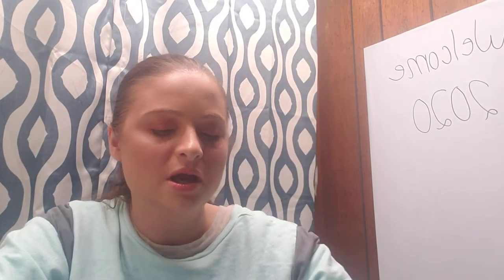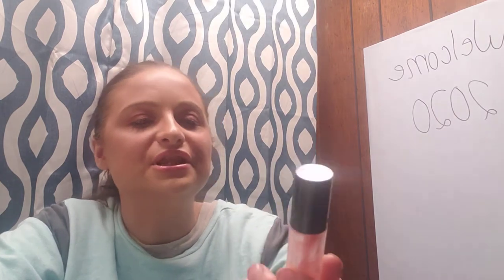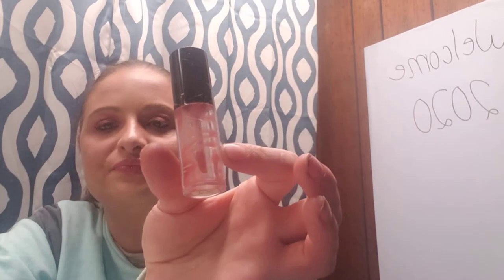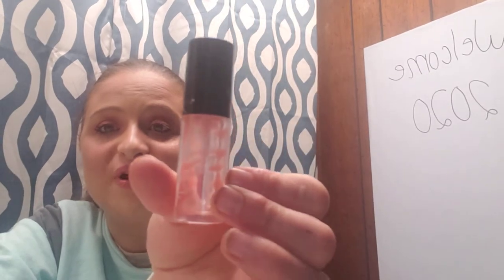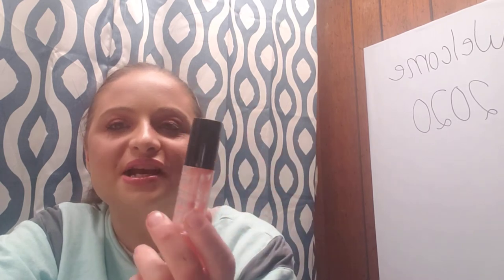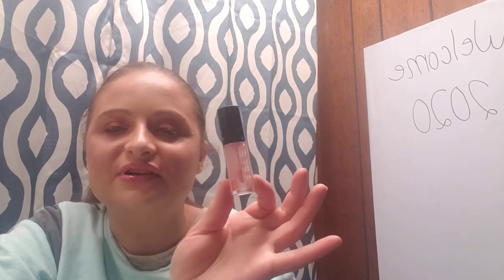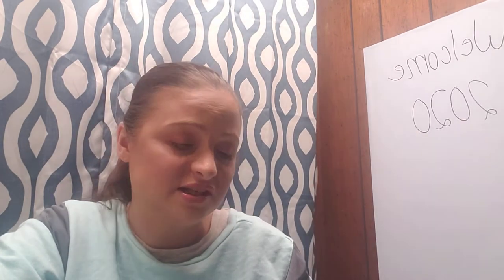I also finished the Trust Fund Beauty Lipgasm Lip Gloss in Method to the Madness, which was in my 2020 Project Pan. I used it 40 times after putting it in the project pan, and it was only half full at that point. The full size is $22 for 8ml — this was a 4ml, so about $11 in value. If you can get 80 uses out of it, I guess it's worth it.